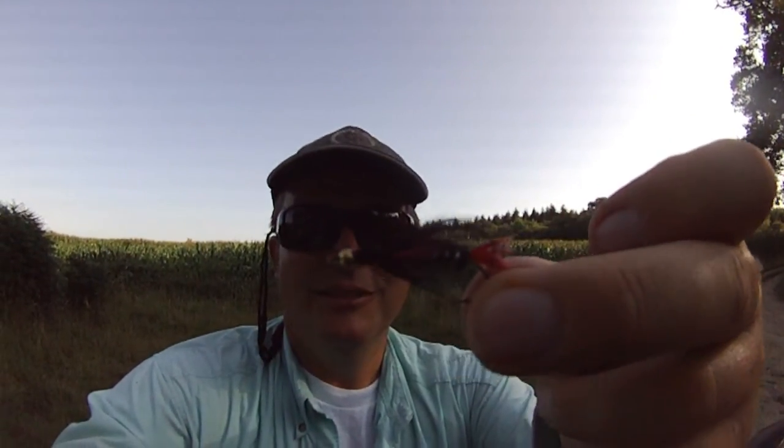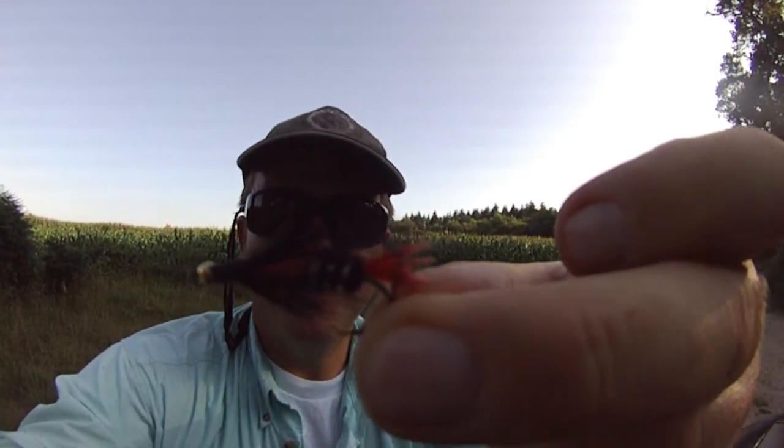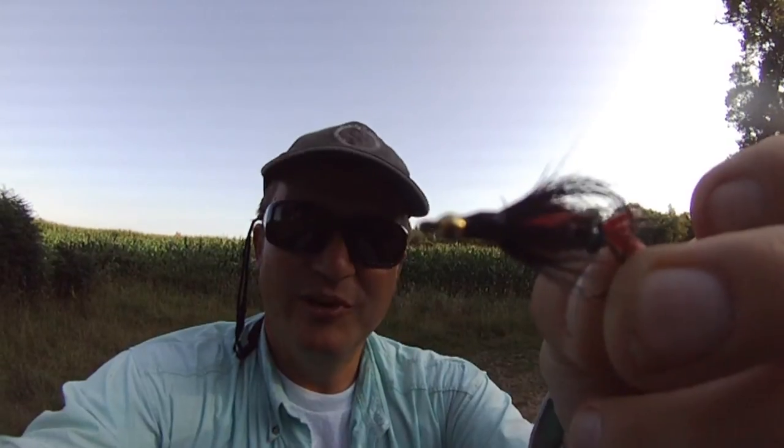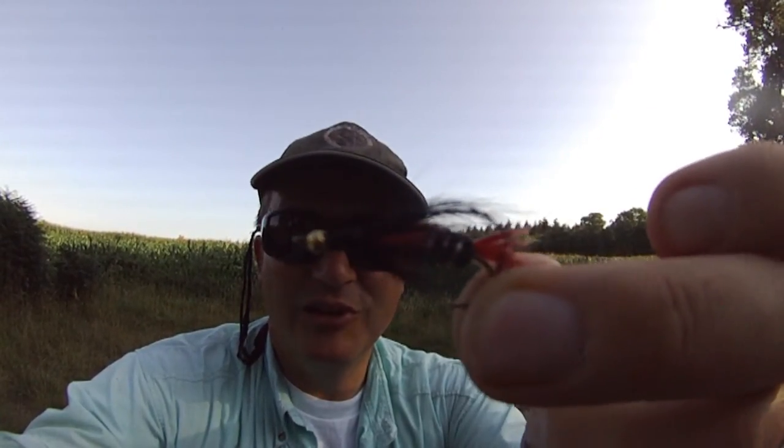I'll just show you an example of one I'm going to try today. It's kind of a butcher looking fly — a bloody butcher type fly. You can see the red tag at the back end. It's got a bit of a sinking head to it as well for a bit of weight, and it's got a silver and black body. I like the look of that. It's quite a long shanked hook.